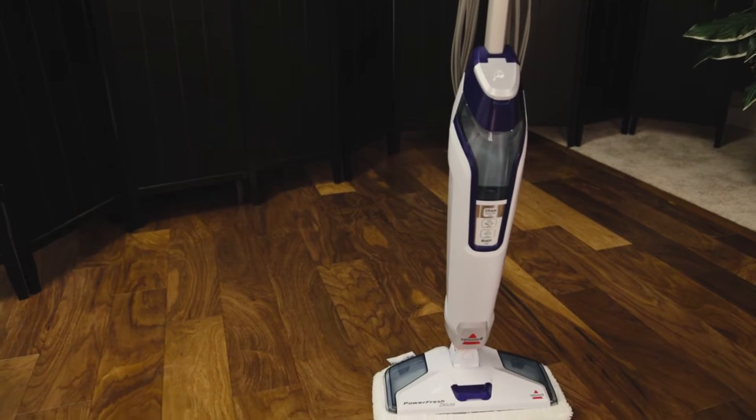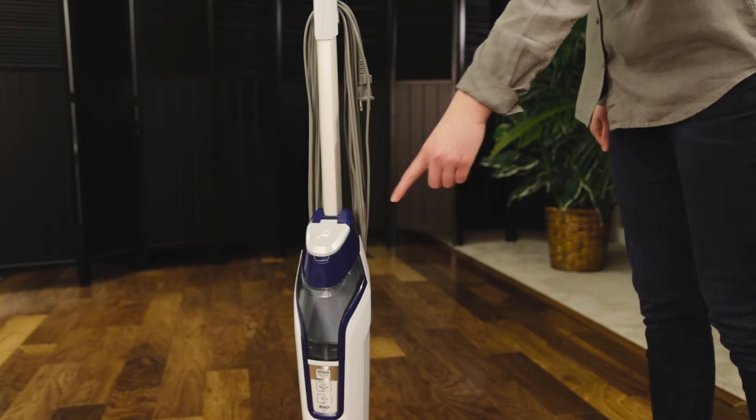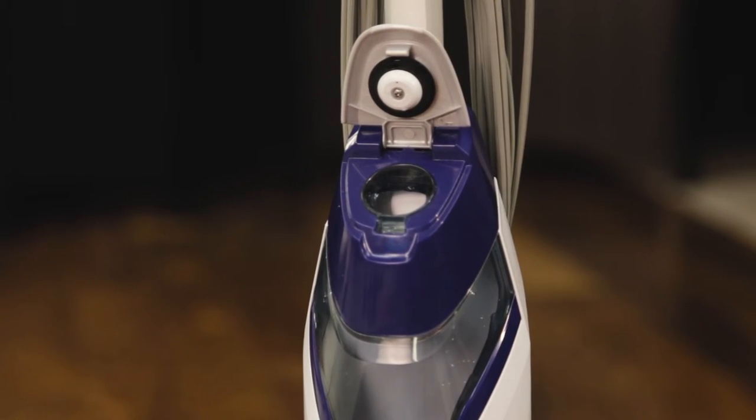Your PowerFresh Deluxe must have water in the tank to operate. Let's fill the tank. The water tank is on the top of the machine. Lift the water tank cap straight up to open it.